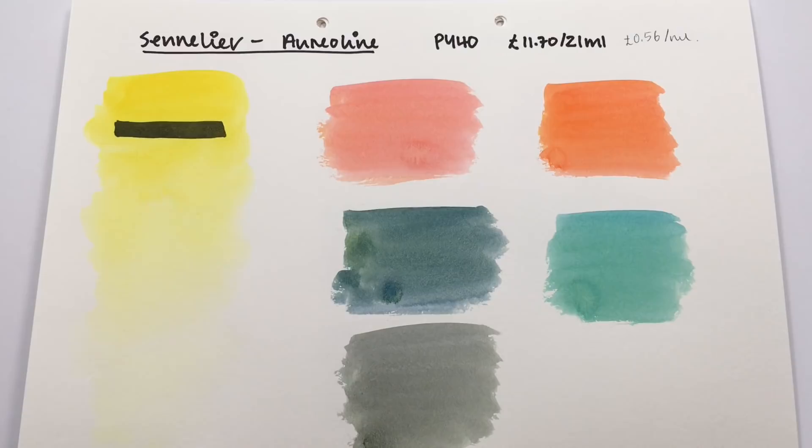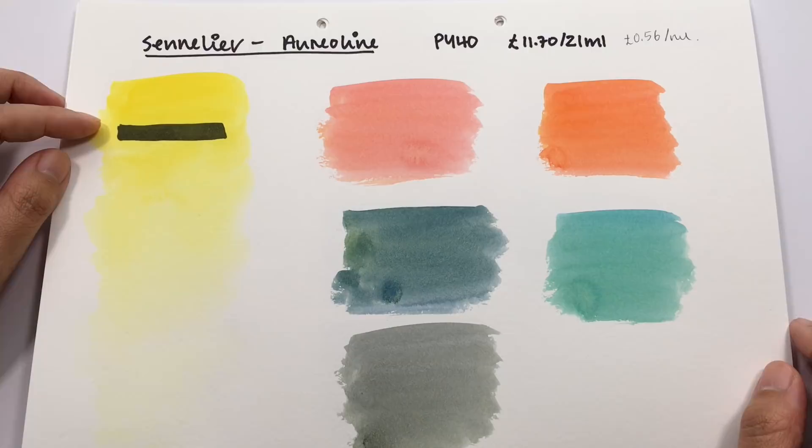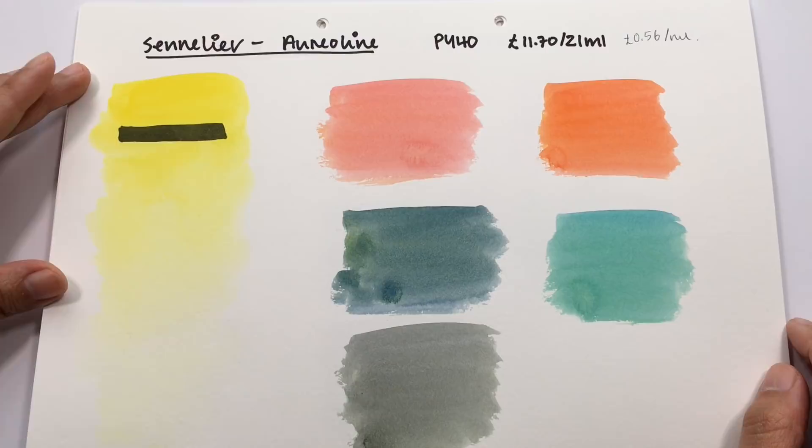For the final aureolin genuine we have Sennelier. The Sennelier one is more opaque than the Winsor & Newton or Daniel Smith versions — those two are the most transparent. How transparent you go for is entirely up to you. I like my paints to be as transparent as possible, but you still get vibrant colors with a softness to them.